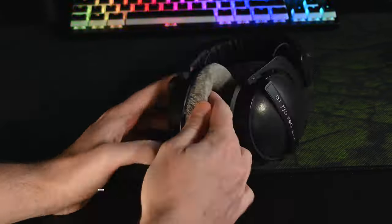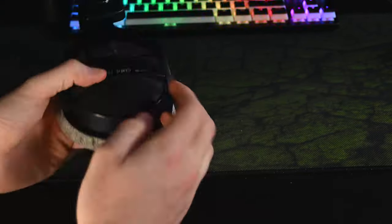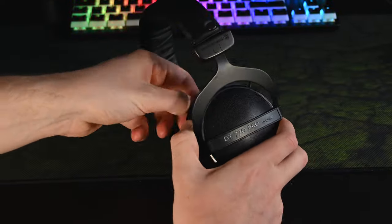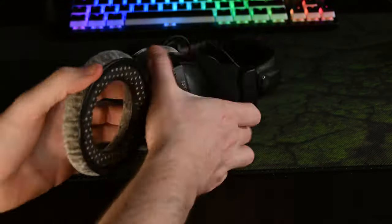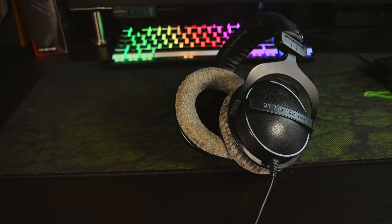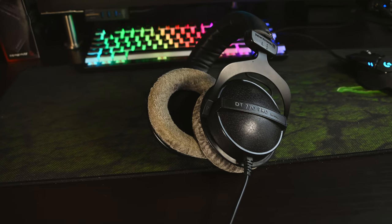Once they're dry and you're ready to put them back on, now is the actual hard part. I'd recommend laying your headphones down and starting at one edge, trying to get the lip nice and securely on top of the DT770s, then just slowly work your way around — you'll need to be a little bit aggressive here to actually pull them on. These are very tight around the ear cups so they don't come off. Once it's fully on, roll the ear cups around to make sure there are no kinks and everything is sitting on securely.